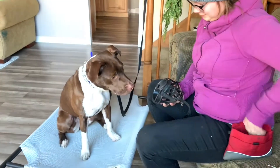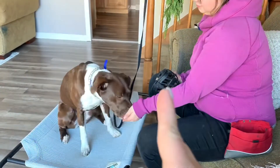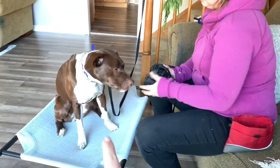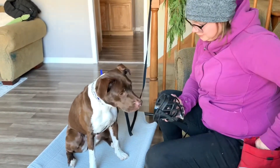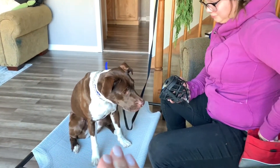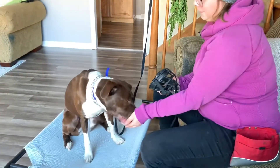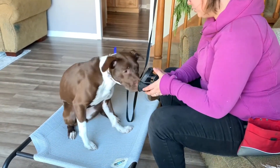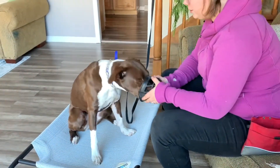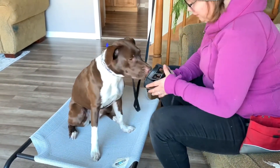Amber is working on muzzle conditioning with Sage. All she's doing right now is having Sage put her nose in the muzzle and telling her 'good.' She'll eventually start labeling it 'muzzle' when her nose is in there. This is Sage's first time muzzle conditioning, so we'd add the label a little bit later. We just want to make it no big deal — putting your nose in here is fun for her, and she's doing so good.